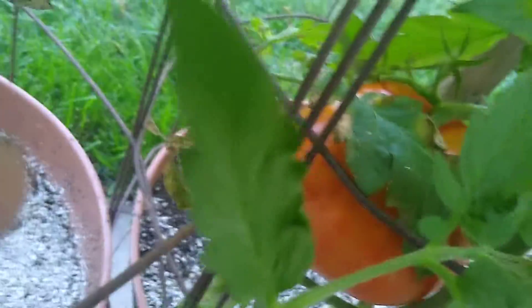We picked a couple tomatoes today. They're upstairs — we had one for dinner. We're going to have a couple more tomorrow, and I can see one more that's ready. Look at this monster here. Wow, look at that.